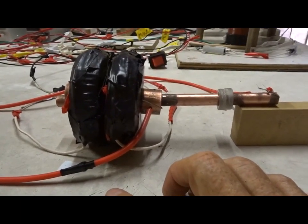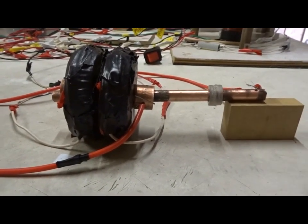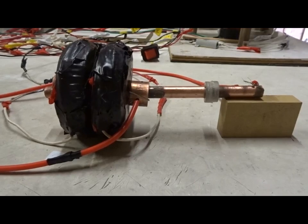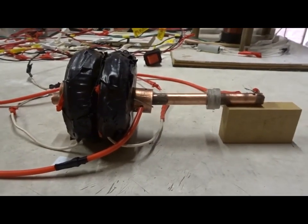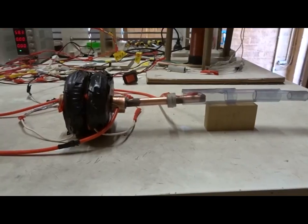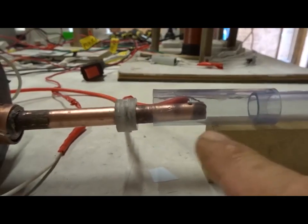The voltage difference between those two tubes will be 2,000 to 4,000 volts, either DC or AC. The two tubes can't touch one another, otherwise they would short circuit. Finally, this device will not work in ordinary air, so we have to get some argon gas — I've got a cylinder of it here — and put it through a little tube, running it around the two tubes.